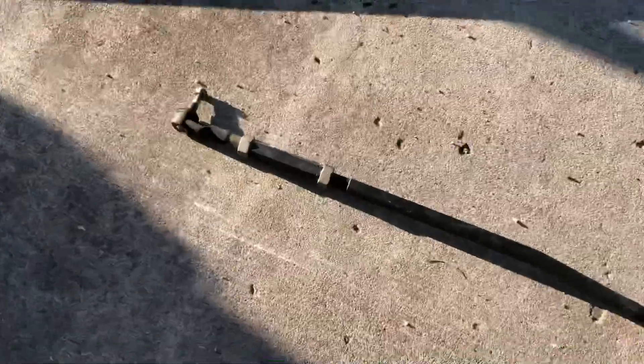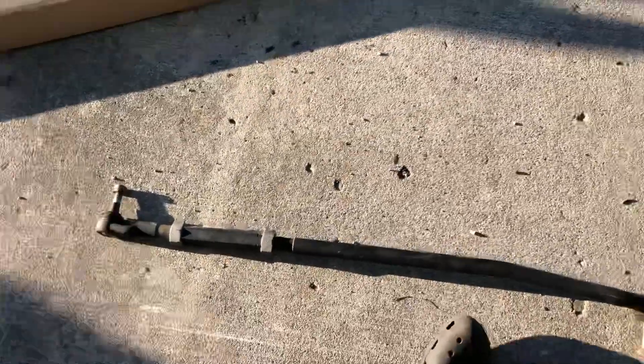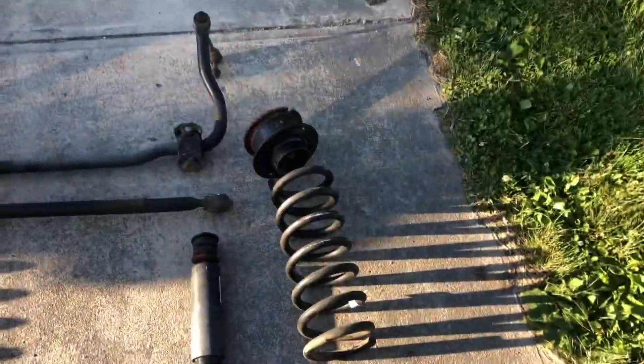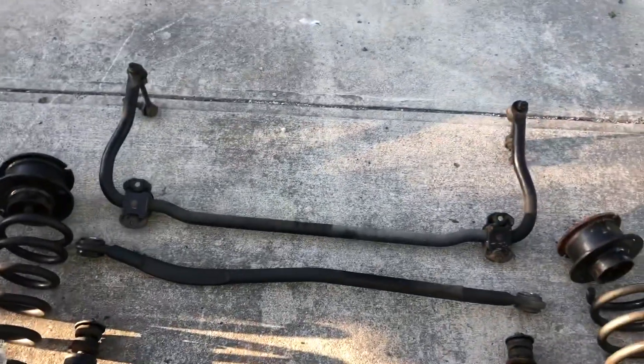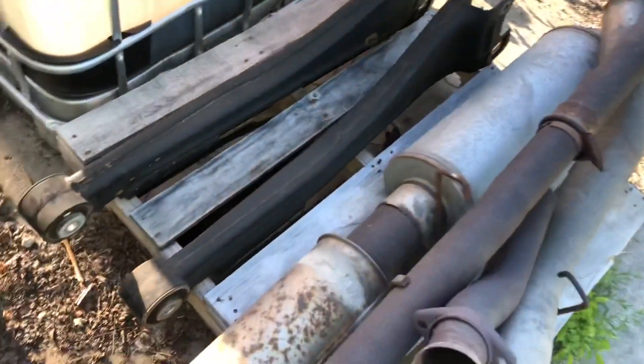Here's the old steering stabilizer, old drag link - that's the recall one, you know they just weld them together - little tie rod, and then everything up front: the stock springs, the leveling pucks, factory front shocks and shock extenders, factory sway bar and track bar, and the old radius arms right here. Not really a step-by-step video but lord, it's gotta be nine hours working on this.